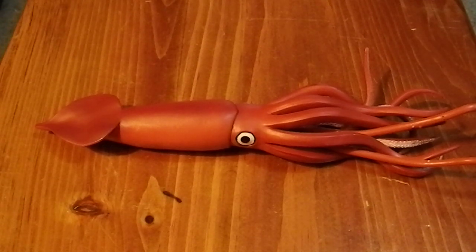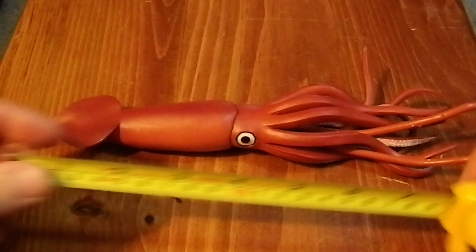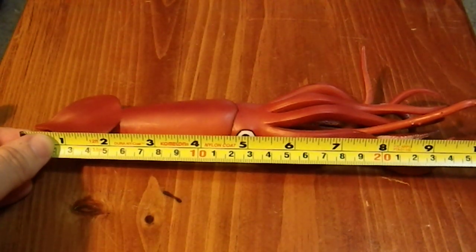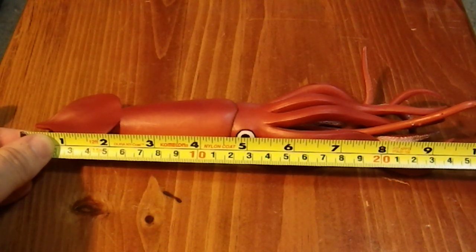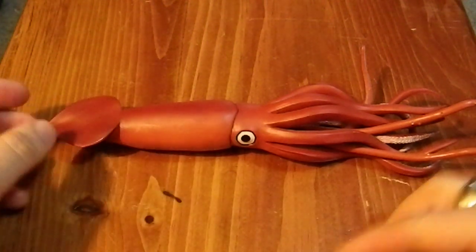Greetings YouTube. Today I'm going to talk about a Papo figure, the Giant Squid, or Architeuthis. Now this is a huge figure. I'm using my handy dandy tape measure here, which has both American Standard and metric. It is 17 inches long or some 43 centimeters. This is a really large figure.